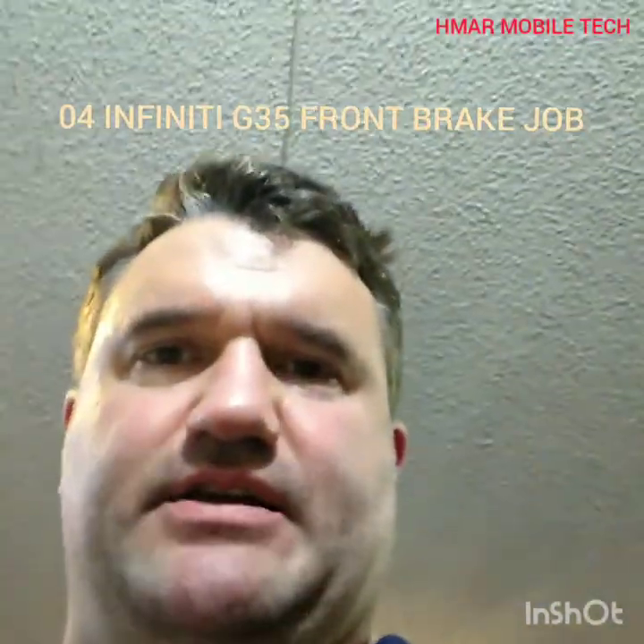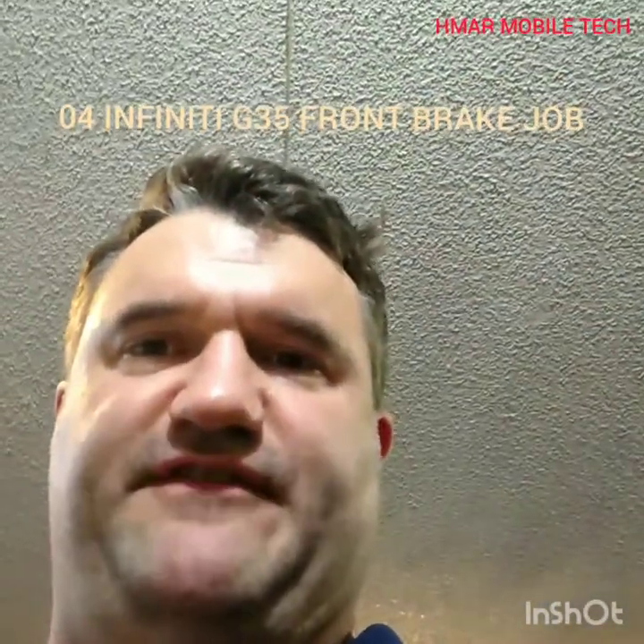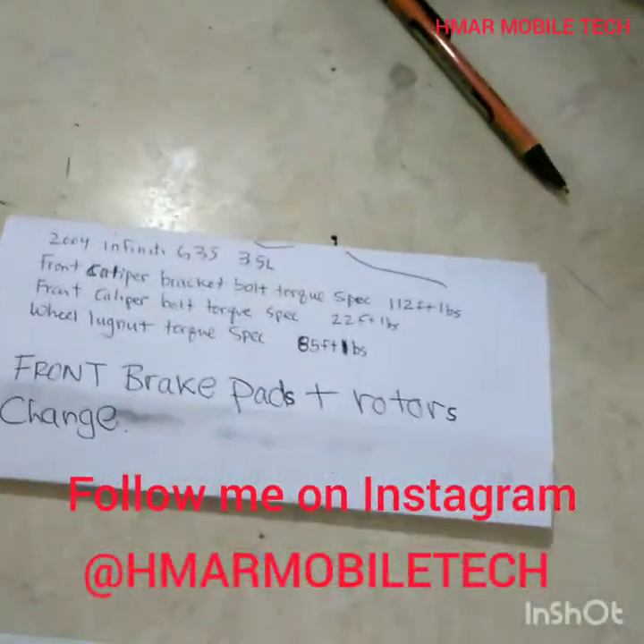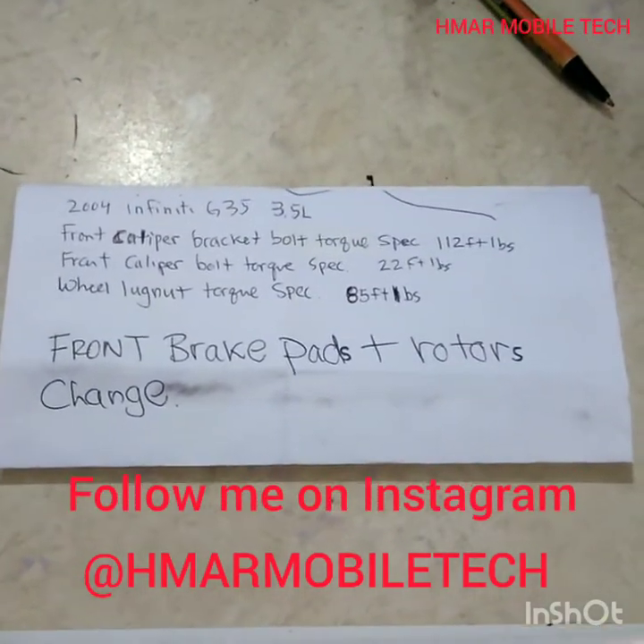Hey, I got another video today — 2004 Infiniti G35 3.5 liter coupe. What I'm going to be doing today is changing the front brake pads and front rotors.